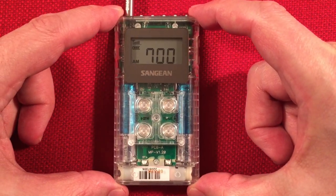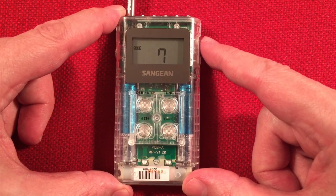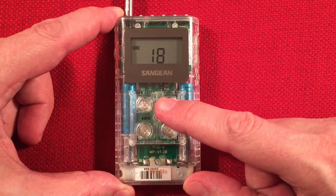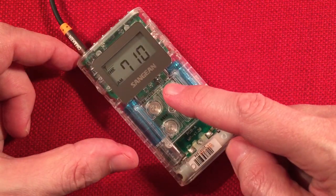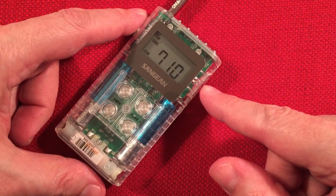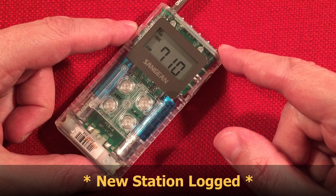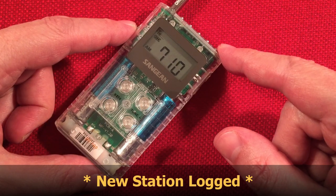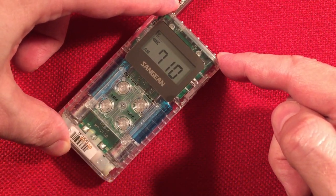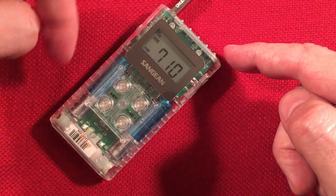WLW 700, Cincinnati, Ohio — 300 miles. We're getting a syndicated radio station up from 670 on 710. I'm not sure what sports station is in this direction, northwest or southeast on 710.